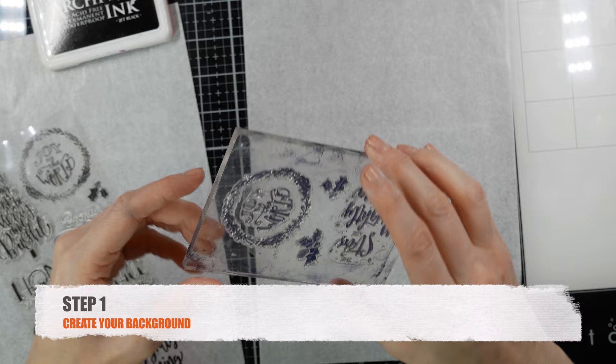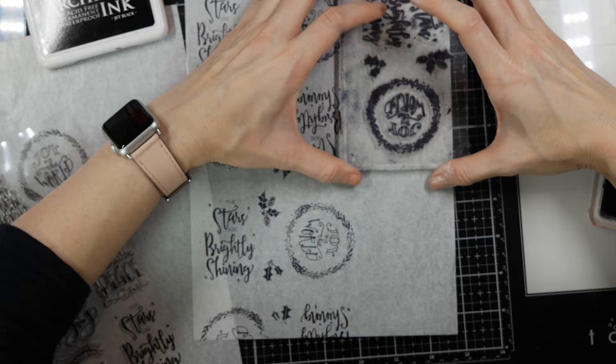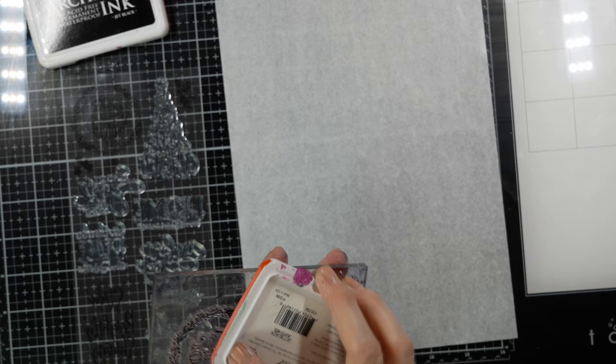This tissue paper holds the ink very well. After it's dry it's perfectly fine — it won't smear or anything like that. You can get this tissue paper with printed art already on it by Dina Wakeley, or you can create your own.